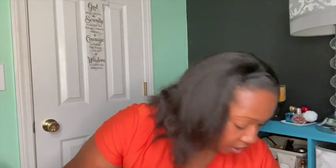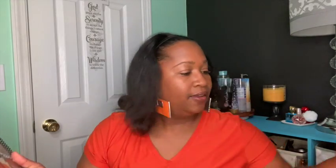The next items I picked up: I found this clipboard, and I also found these spiral notebooks — all of them have a coffee theme. I really really like coffee, so I was excited to see these.